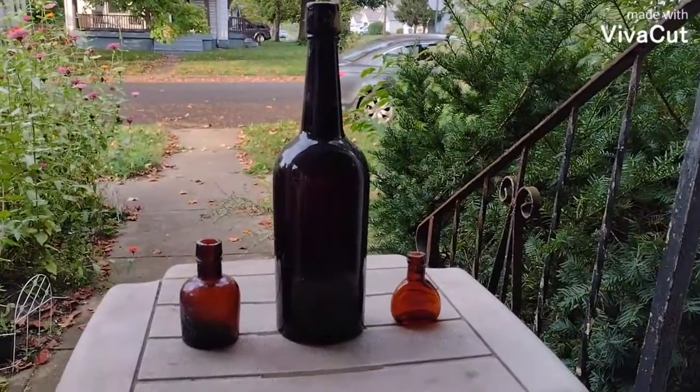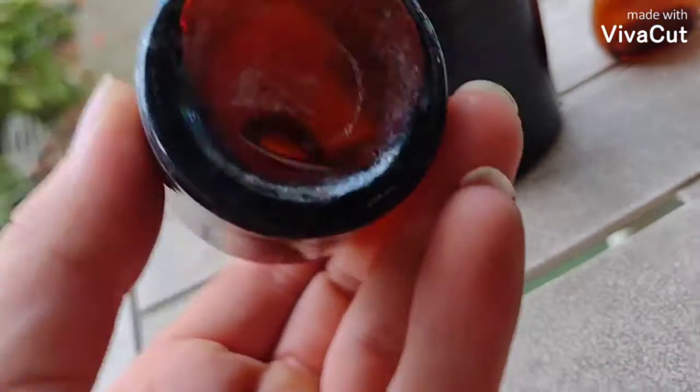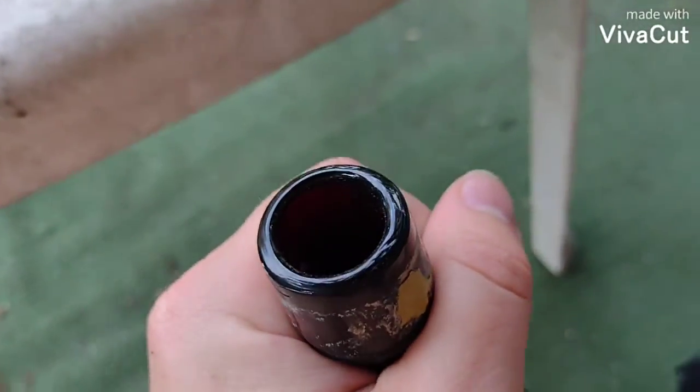Here is a lot of three whiskey bottles. Now two of them are samples and we'll look at them first. There's one that's blown and rolled. Here's the base. This one is so dark it's almost black — it's actually really dark amber.